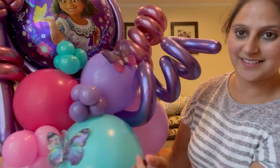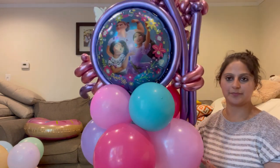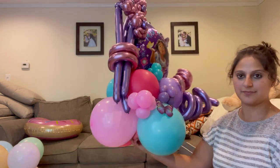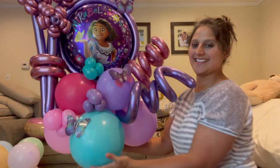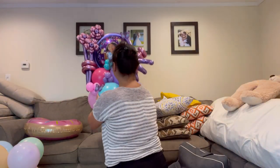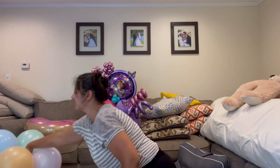Ta-da! Here's my arrangement — how gorgeous! I also added two curlies to give it that flowy look. Look at those cute little butterflies, and look at the back — if they see it from the back they can see a design as well. My main Encanto foil is Mirabel, and that one is ready to go.